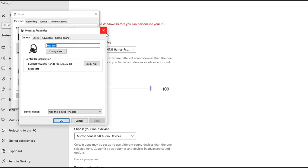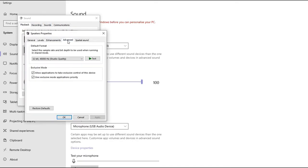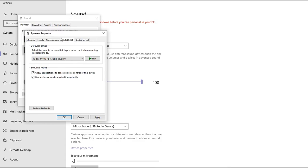One thing they failed to mention: if you go into your sound settings on the headphones and scroll across to advanced settings, as long as you're using them on a wired connection — this does not work via Bluetooth, only wired — you can use them under studio conditions. It will allow you to select from 16-bit 16,000 Hz tape recorder quality all the way up to 32-bit 96,000 Hz studio quality.